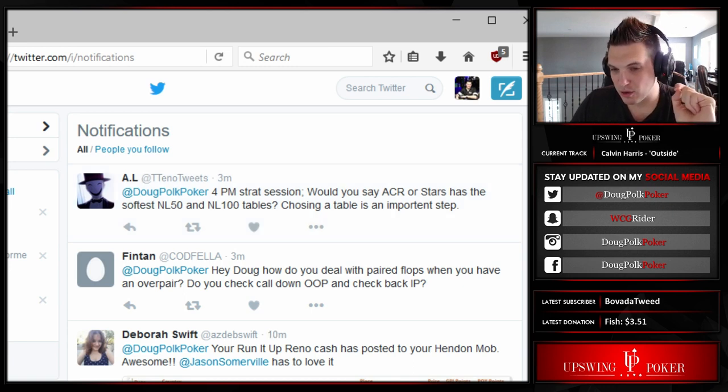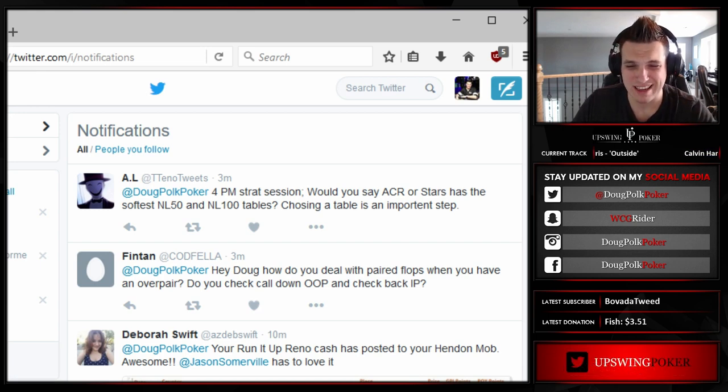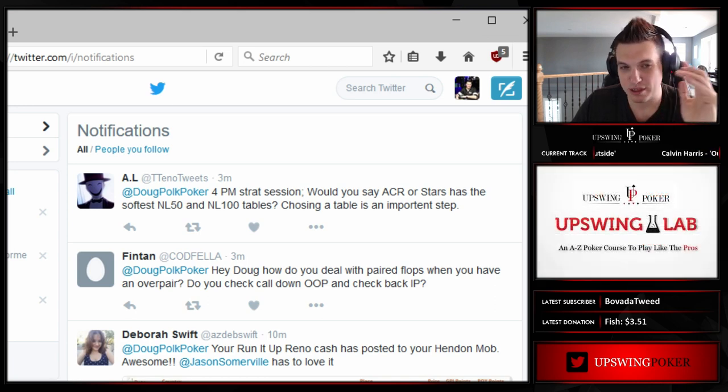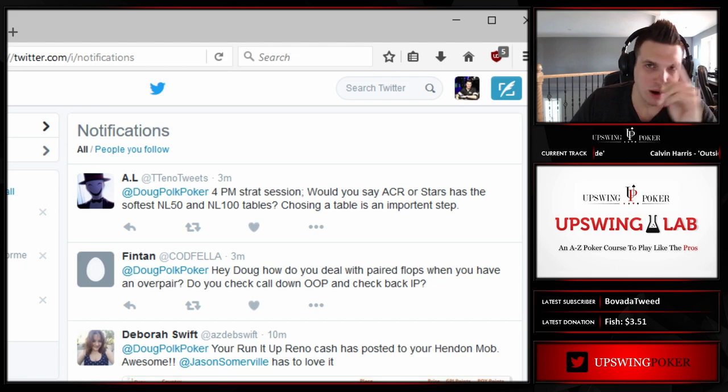It seemed like when I played some of them for the lab and did some play and explain at those stakes, NL100 on ACR seemed more reggy and Stars had more recreational players. So probably Stars, but not 100% sure.